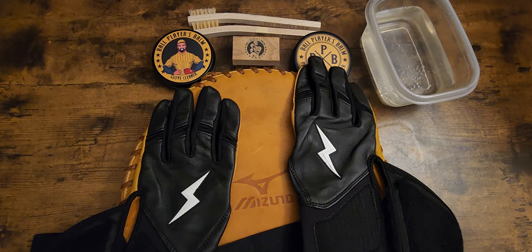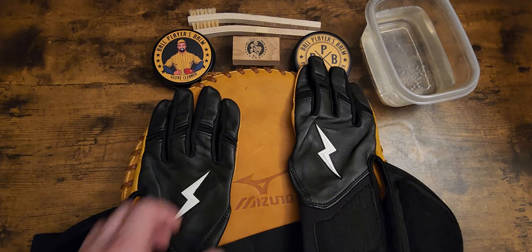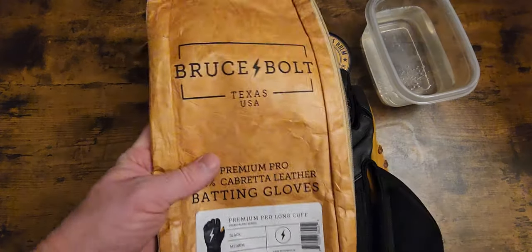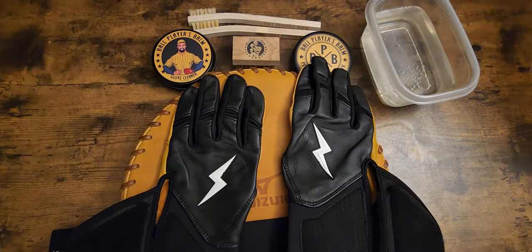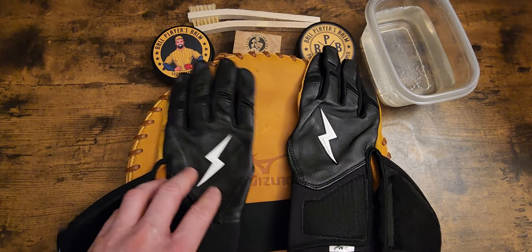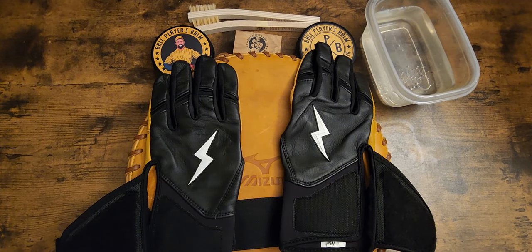I've seen baseball gloves that I relace where the inside of the shell — the inside of the palm where you put your hand in, where the fingers are — is just totally deteriorated because sweat contains salt and salt does damage on leather. So let them dry out first if you have really sweaty hands. If you have just regular sweaty hands where they don't drench them, you can put them back in your bag. But personally, I still let them dry out. That would be the first step.